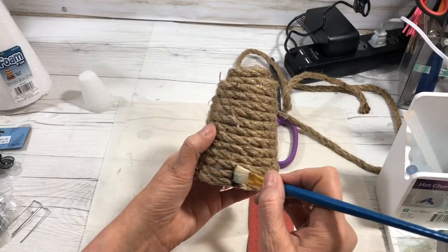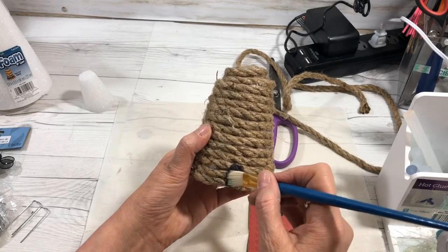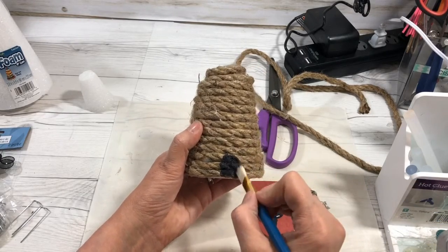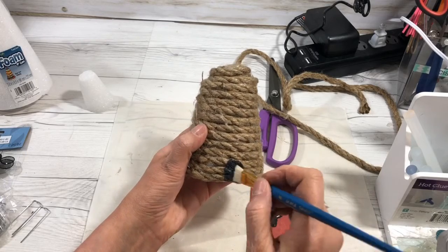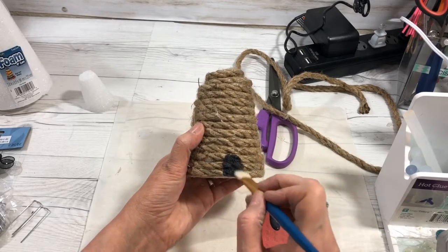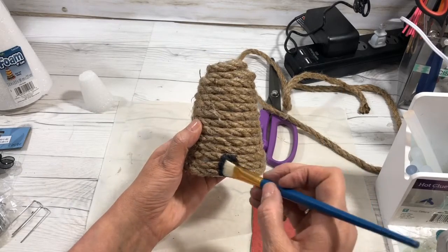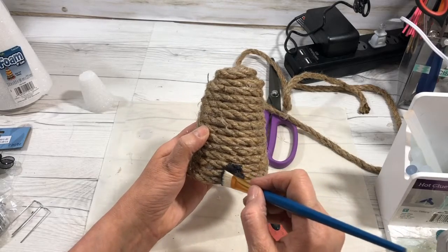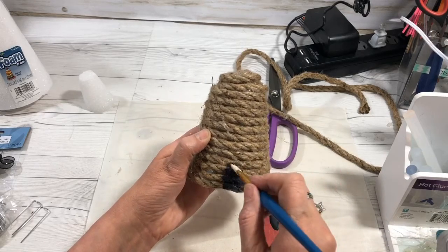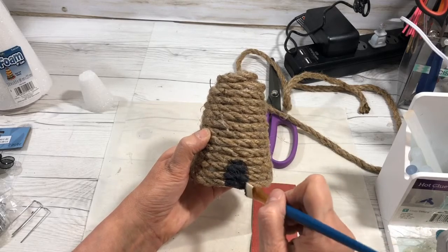I'm just going to go up like this. Now if you really want it to be an opening, you can cut your rope, but sometimes I think all we need is the idea of what it is — everybody who looks at it will understand. I'm going to make this opening just a little bigger since my bees are just a little bit bigger. There we go — you can see that looks like an opening.